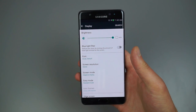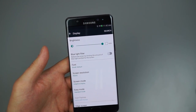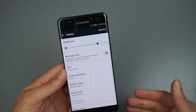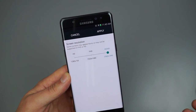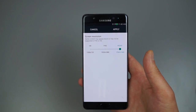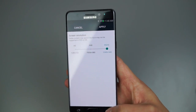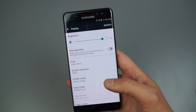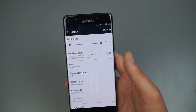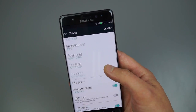On this updated version of TouchWiz you have Screen Resolution. I have mine set to WQHD (2560x1440), but you can toggle down to Full HD or HD. Lowering the resolution should improve battery life — the phone doesn't have to push as many pixels. Samsung doesn't label it as a battery-saving feature, but if you feel Full HD is sufficient, it's a worthwhile trade-off.